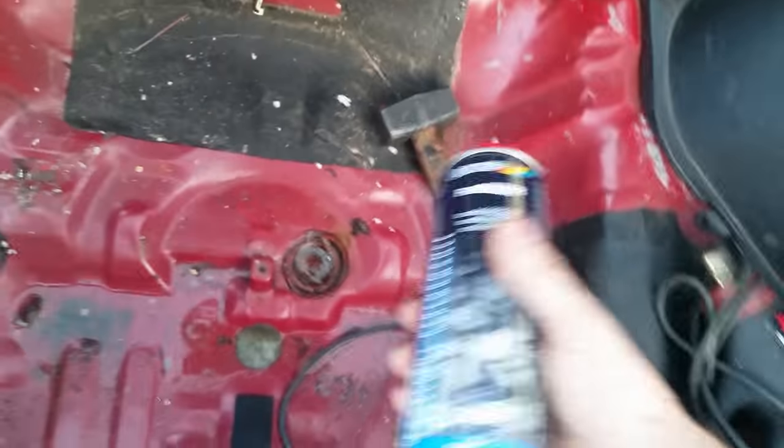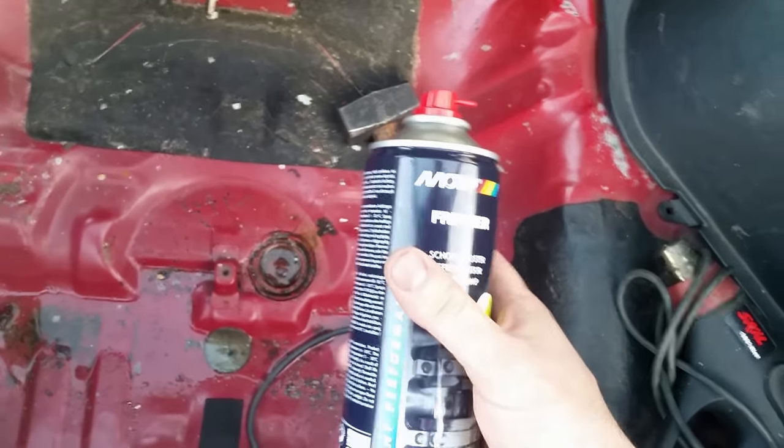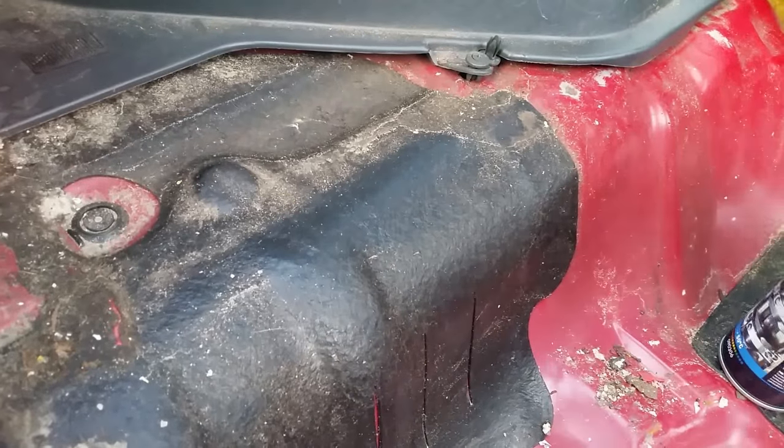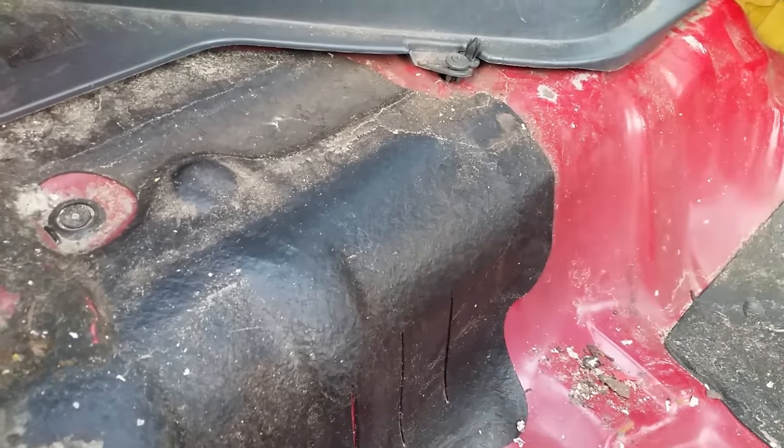The method I'm using is this — it's called freezer spray. It comes in a can and you can freeze with it. You need the freezer spray and you need a hammer. Let's see how it works.